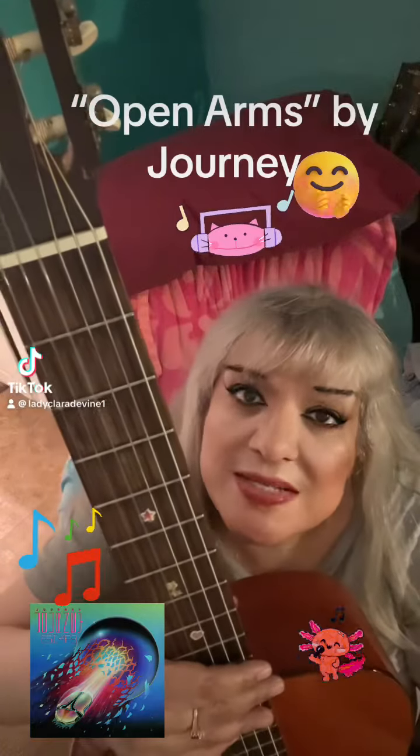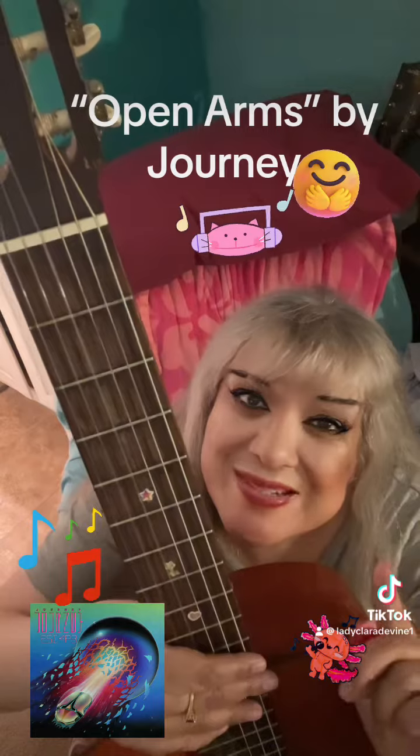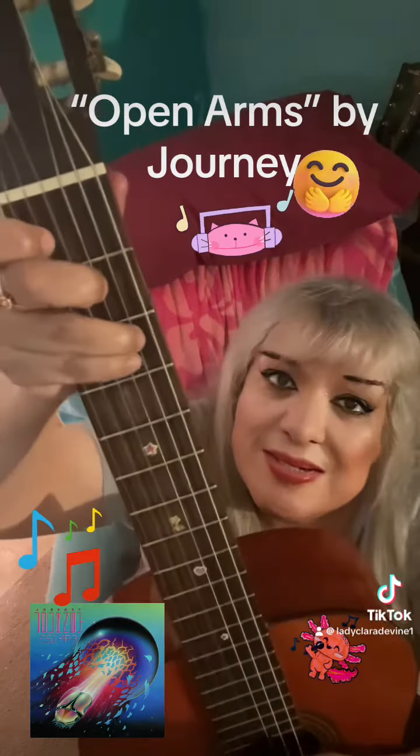How to play 'Open Arms' by Journey on guitar — hope you enjoy this video, remember to like and subscribe. We're going to start on a C chord.